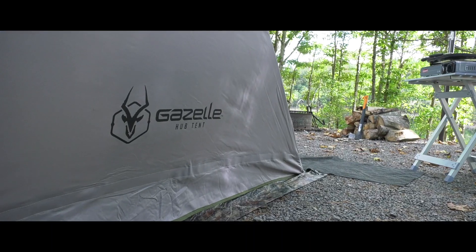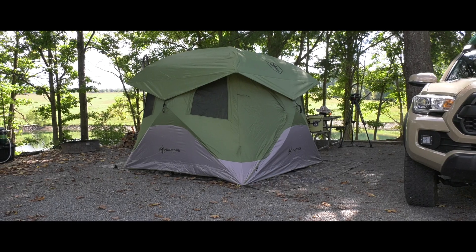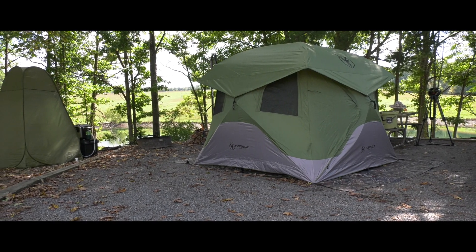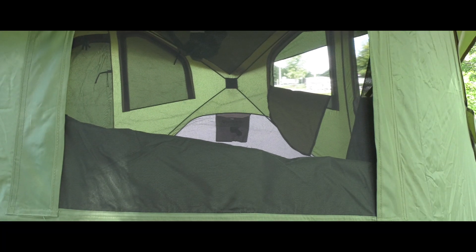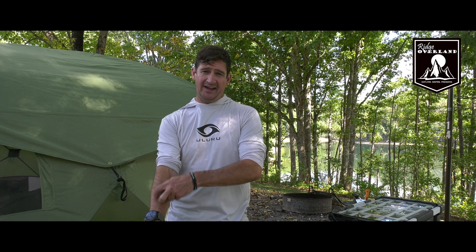Hi, this is Brian from Ridge Overland. This is a T4 Gazelle hub tent. It's green and it's a four-person tent. It has some super awesome features, super easy to set up, super easy to take down. I think it's about 90 seconds, which is probably pretty close to that.